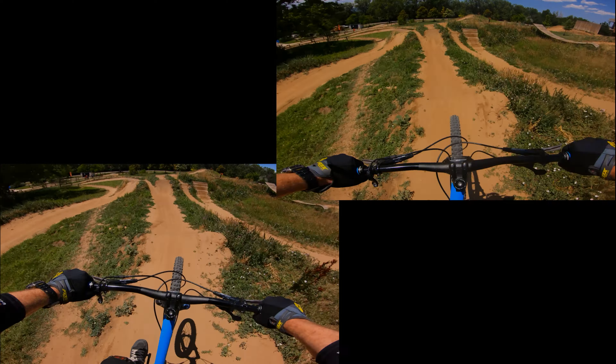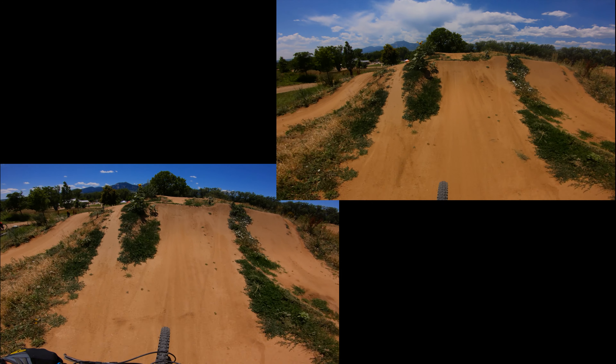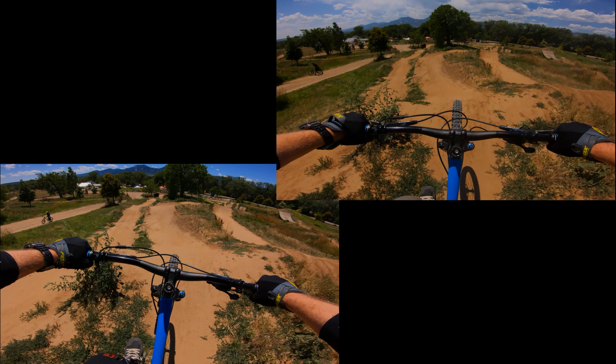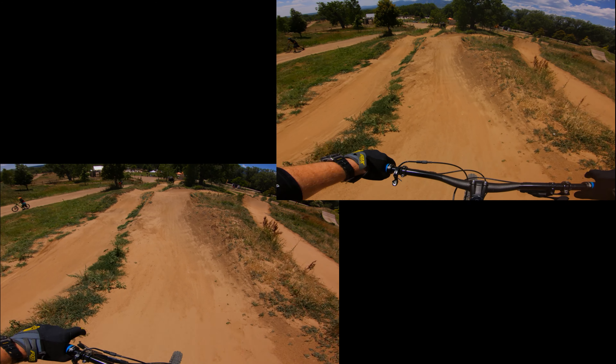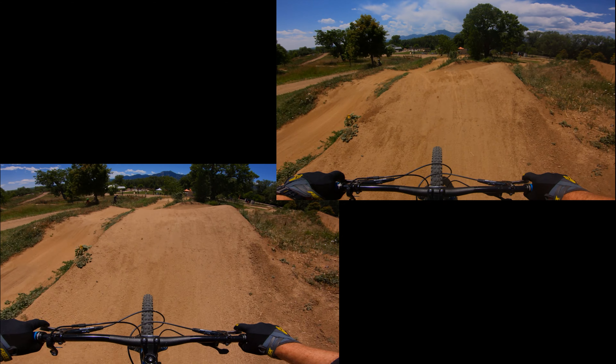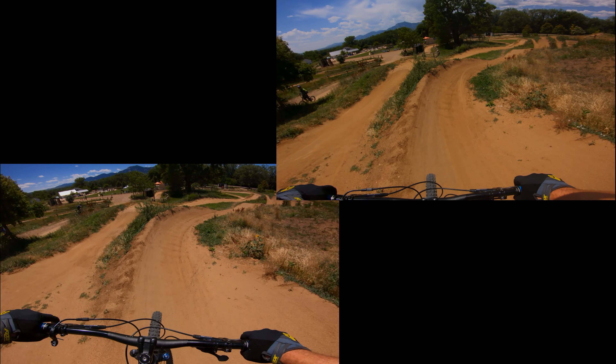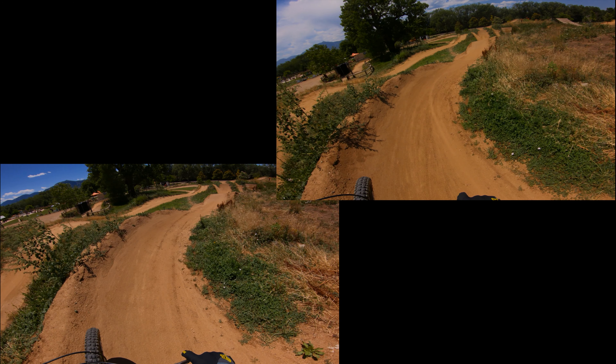Let's take another look slowed down. I'm going to break up the video every now and then so I can see which one leads. There's a bit of a squirrelly landing on the old run which looks like it slows me down quite a bit. And here we can really see just how much speed I lost on that landing.